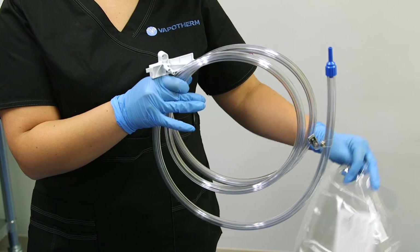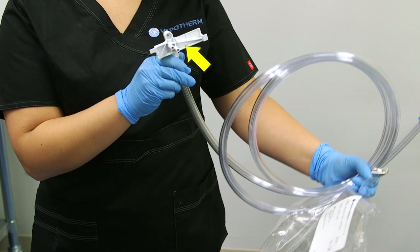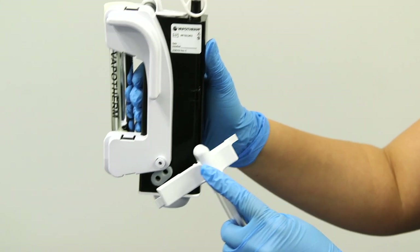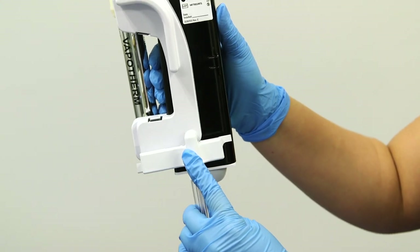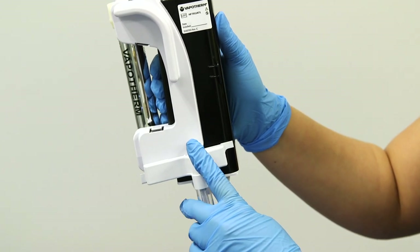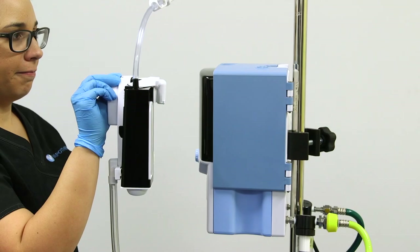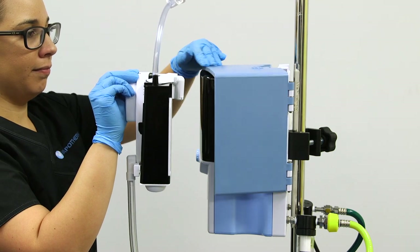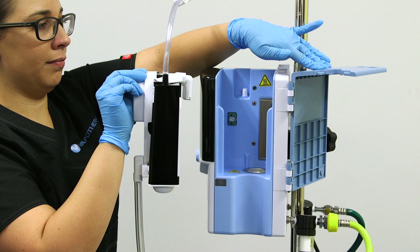Next, remove the patient delivery tube from the packaging and locate the three-pronged attachment at one end. Still holding the disposable water path, flip it over and locate the two holes and port on the side of the chamber. Similar to a puzzle piece, it will only go in one way. Line up the pronged attachment on the delivery tube with the corresponding holes and port in the disposable water path, and push into place. Still holding the disposable chamber by the handle and using your free hand, open the door to the Precision Flow Hi-VNI docking station.